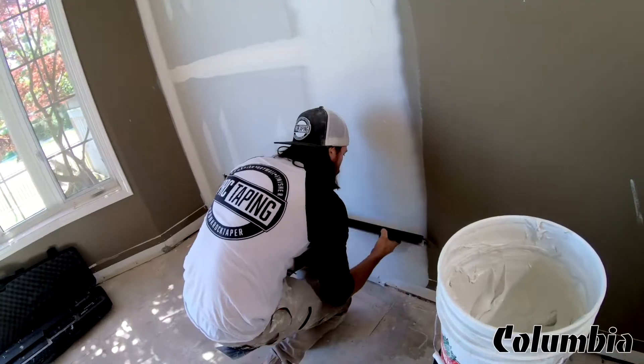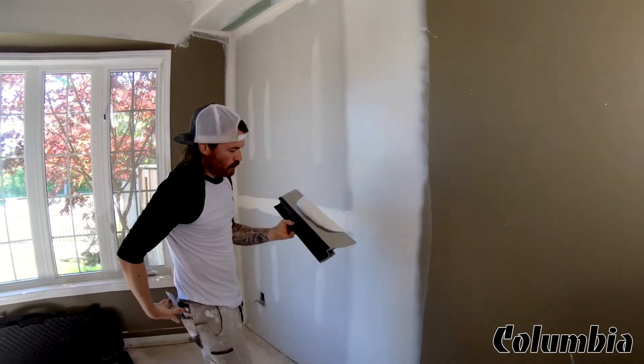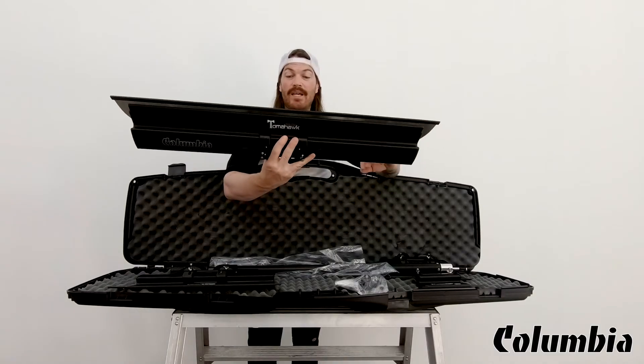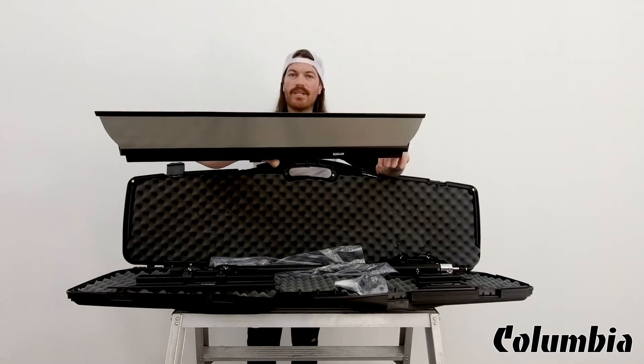This 32-inch blade is going to be perfect for popcorn ceiling removal, level 5 finishing, really bad tie-ins, and renovations — this is a perfect size. Any bigger is a little bit cumbersome, so 32 inch is going to be the perfect size for that.